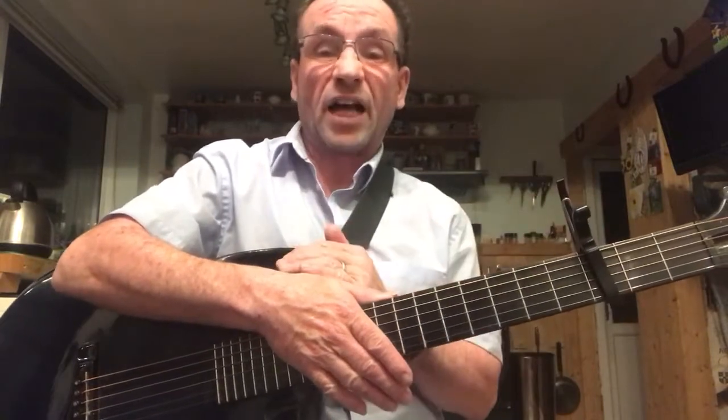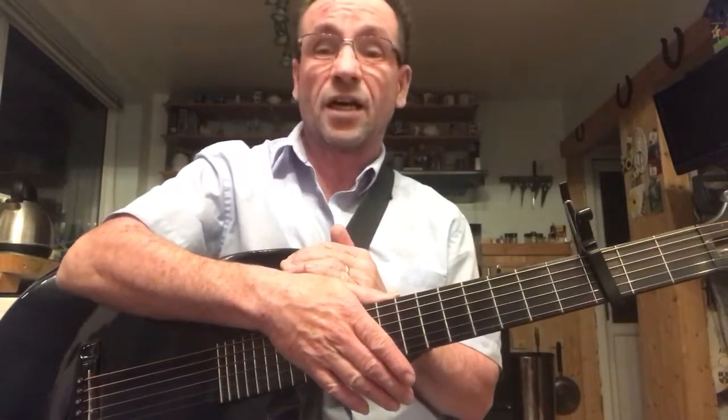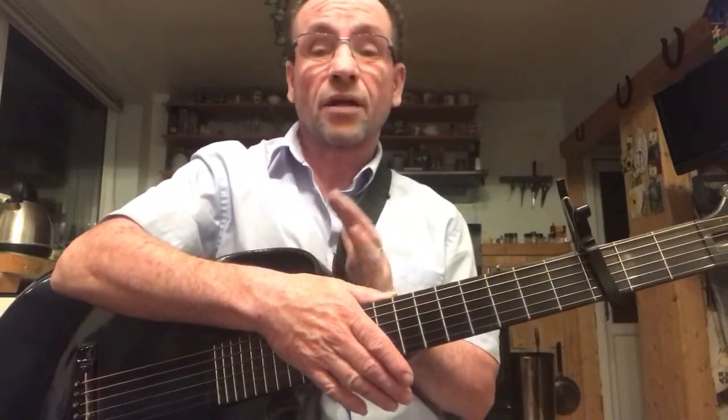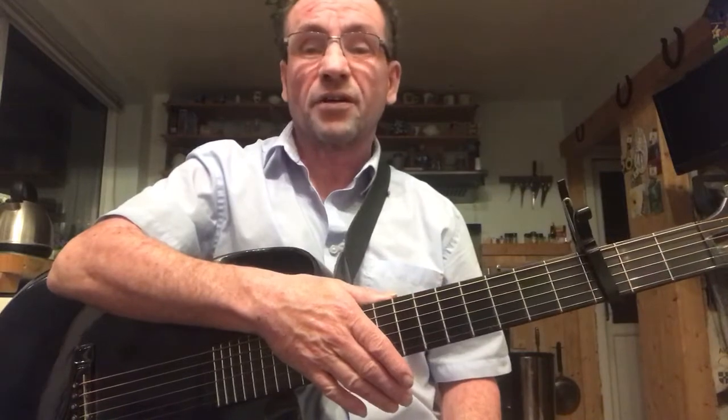And it's nice to play it on a guitar that doesn't come from America, Japan, Malaysia, Taiwan, Korea, China, or somewhere else — actually one made not quite in the British Isles, because it's the Republic of Ireland, but not far away. Lovely guitar. Thank you.